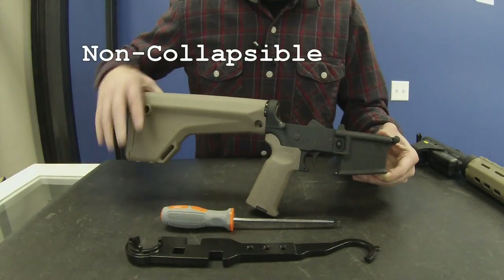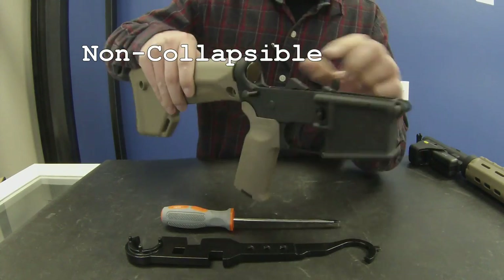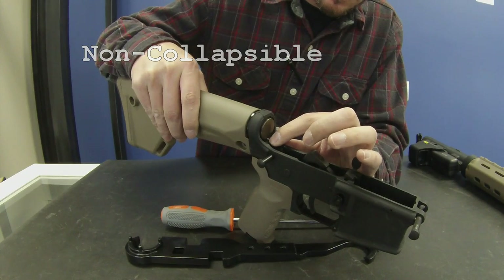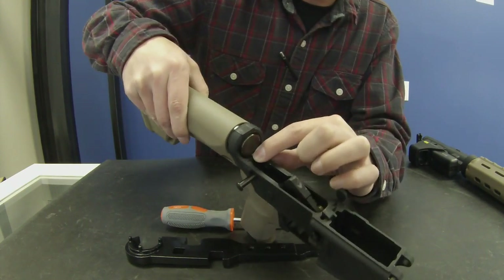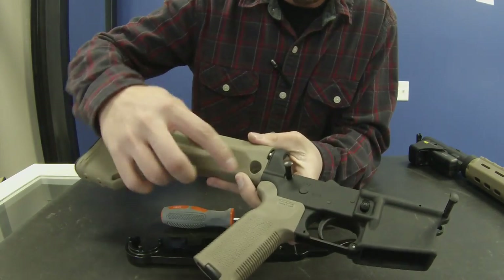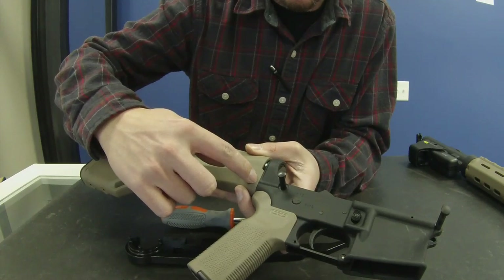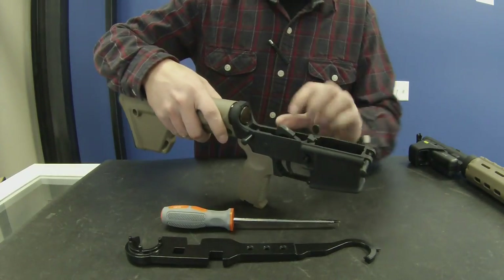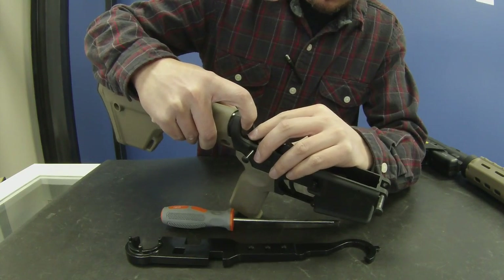Before you remove the non-collapsible buttstock and buffer tube, be mindful of the buffer, retainer, detent, and spring down in there. Also, there's another spring that's being held on by the buttstock. First thing we can do is go ahead and remove the buffer spring.